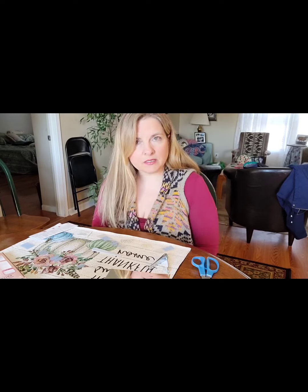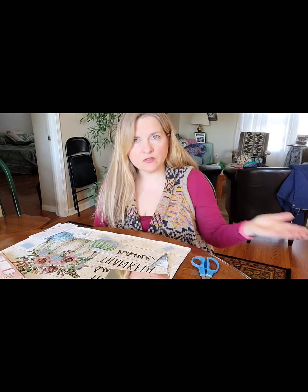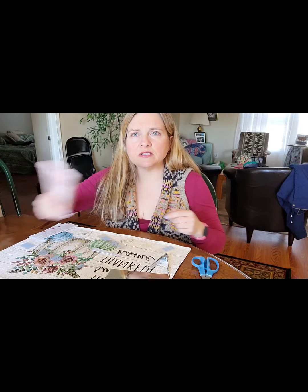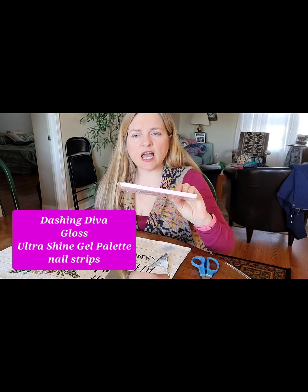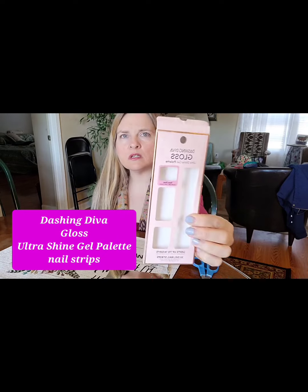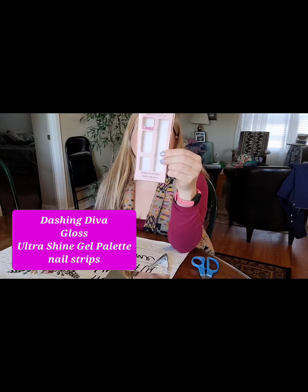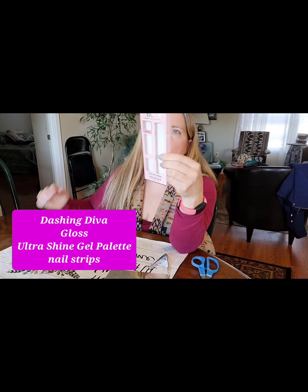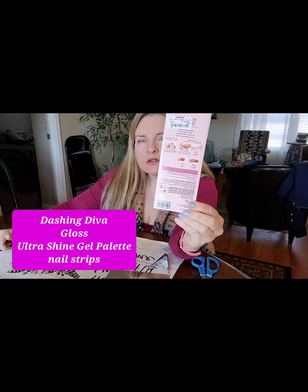Here is something I thought I would share with you guys. I don't get paid by this company, I'm not sponsored. My daughter got these for me for Christmas - it's the Dashing Diva Gloss Ultra Shine Gel Palette. She got it from TJ Maxx for $4.99. It tells on the back how to apply it.